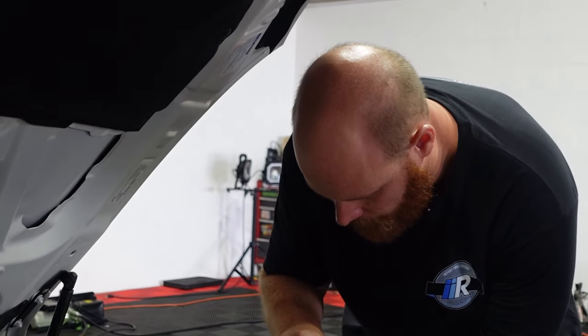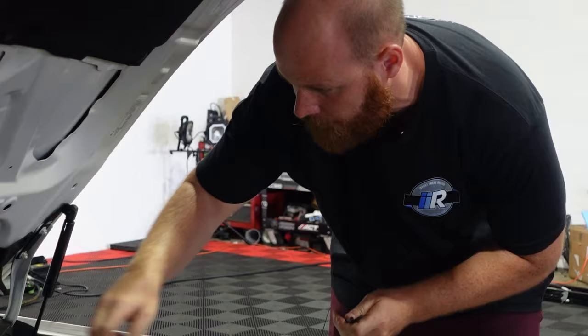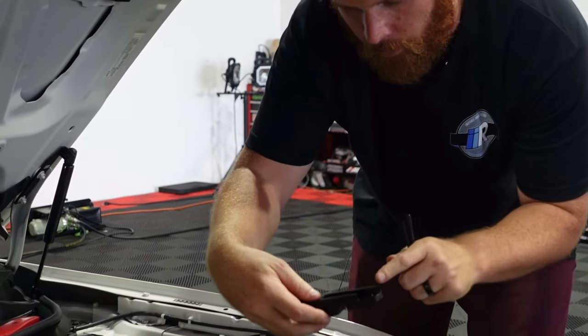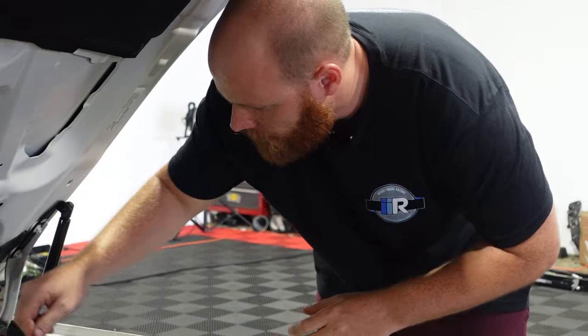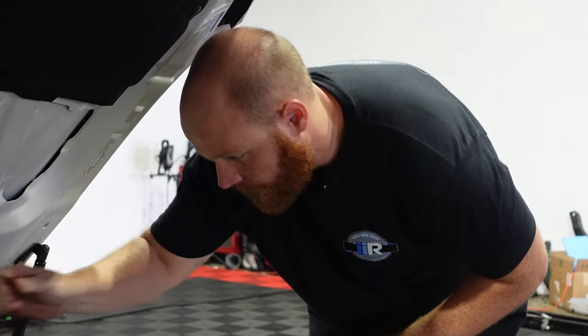As far as the tools that you are going to need, Perrin supplies two Allen wrenches — one for the stop adjuster and one for the Allens that go in here. You will also need a 10 millimeter and some needle nose pliers.